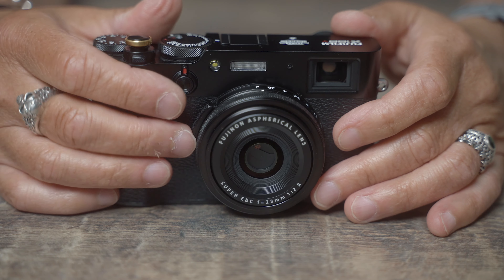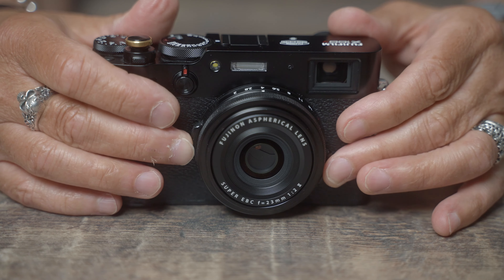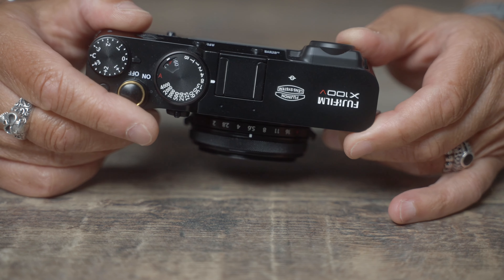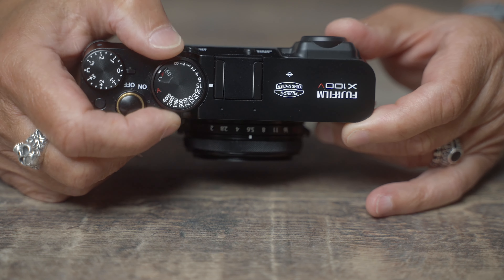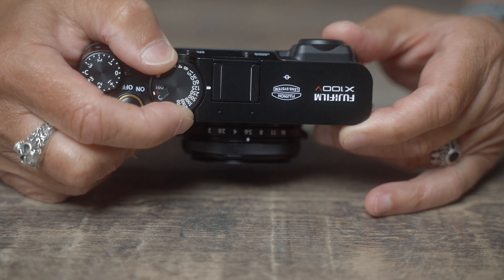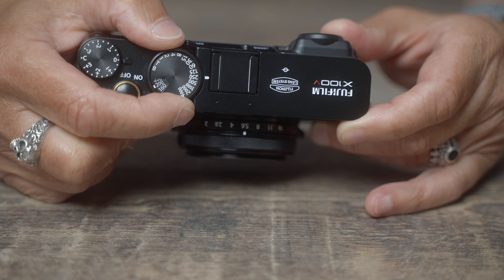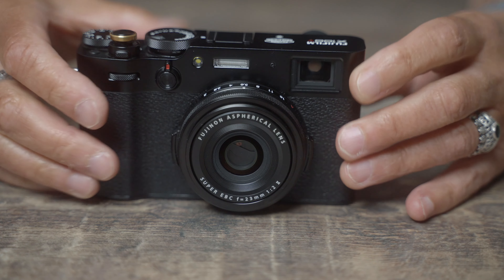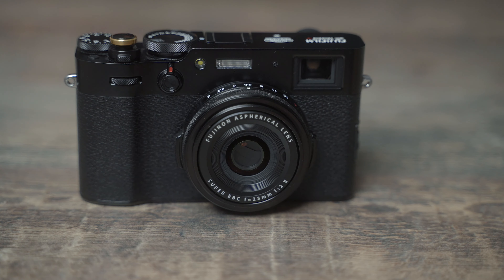With that retro styling comes the old school way of changing settings. It has an aperture ring on the front of the lens, physical dials on the top of the camera to adjust shutter speed and ISO. It's all very ergonomically laid out and quite tactile — you actually feel like you're a part of the camera when you dial in those changes, rather than it being a digital procedure. Does that make a difference to your photography? Well, of course it doesn't, but it may make a difference to you, and I know it does to me.